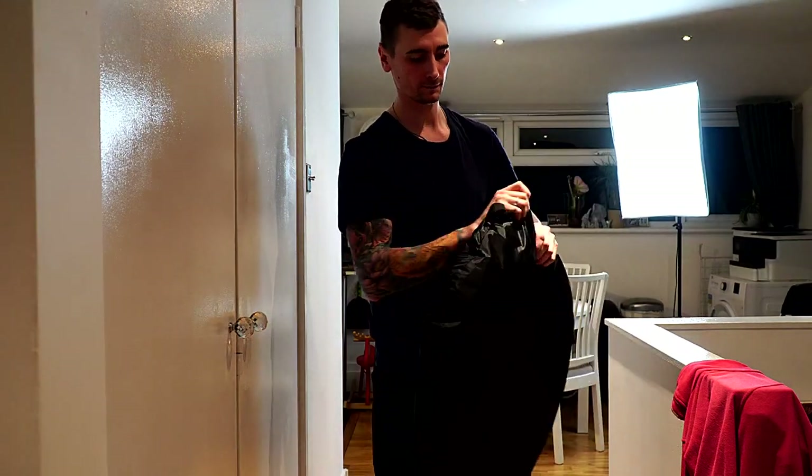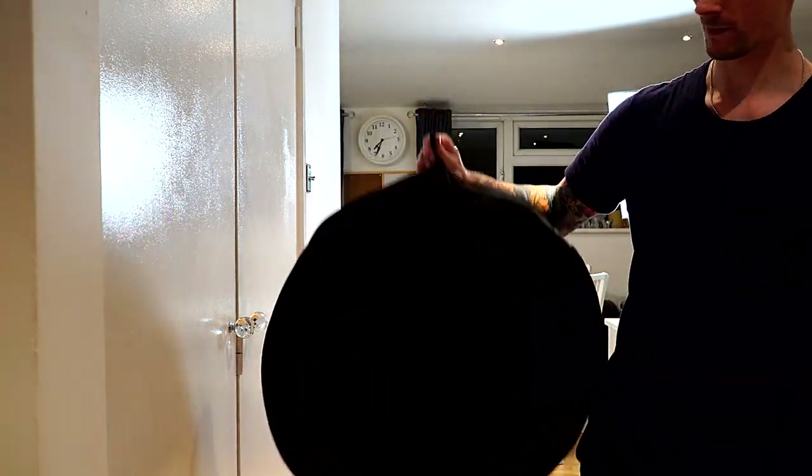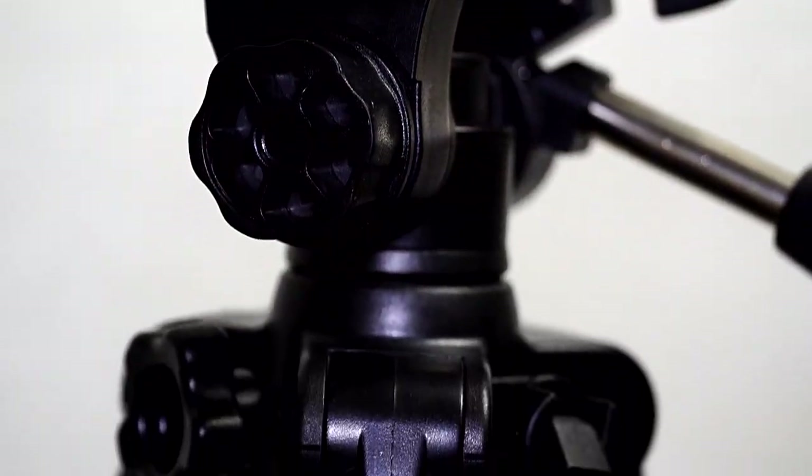Now we'll take a look at a few times I've used the backdrop when making videos for different products. It's great for covering up the background. I like to simply lean it up against the wall or a chair so it holds itself up, and then film any of the products that I'm working with.